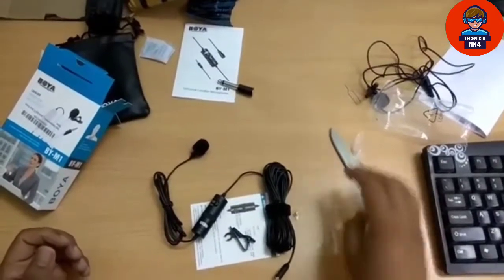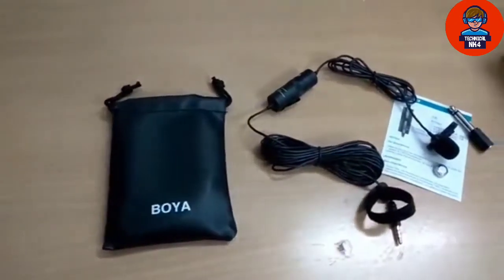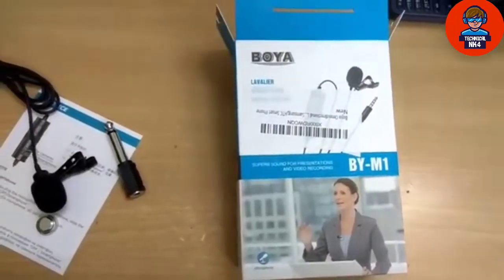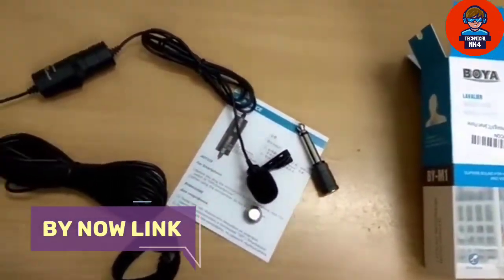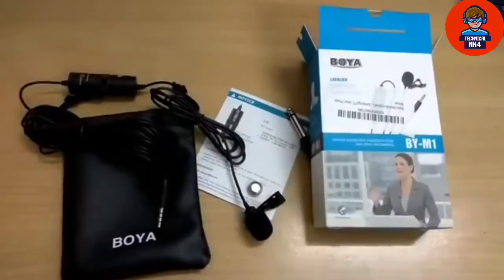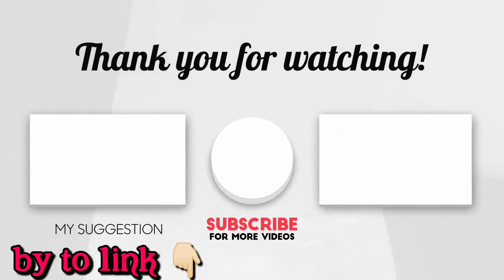If you want to test it, I will give you the description. So, let's check it out.